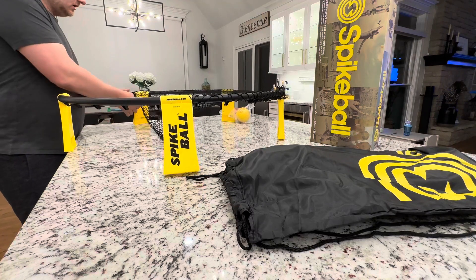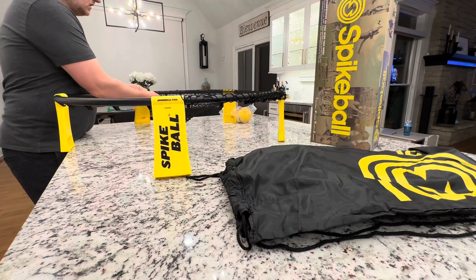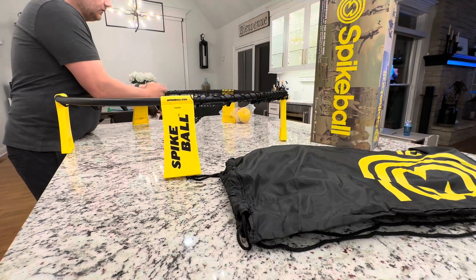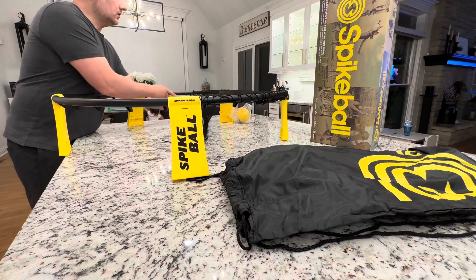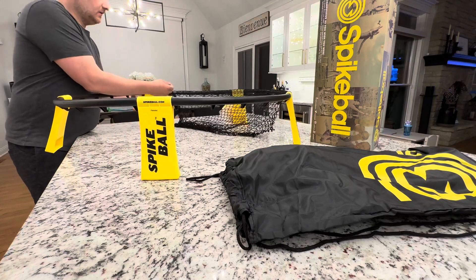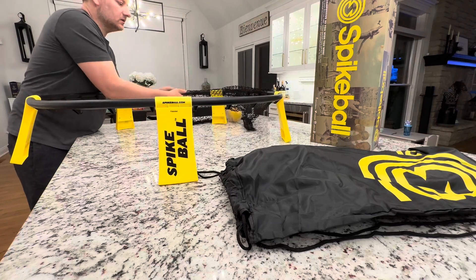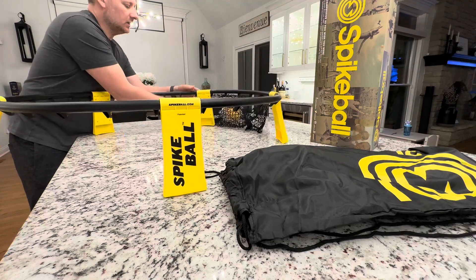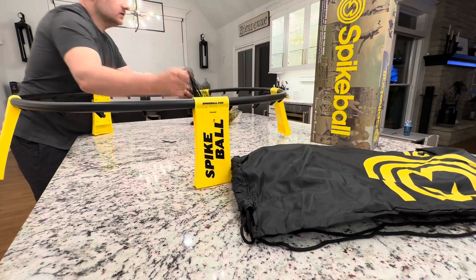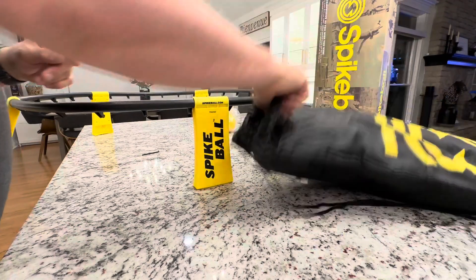you just want to take the net off. It does get easier once you get past the point of tension — you can kind of get it off quicker. So spin this around, that's coming off now. You can just flip the whole thing and get it down. Done. So the net's off, you could throw that in the bag along with the ball.